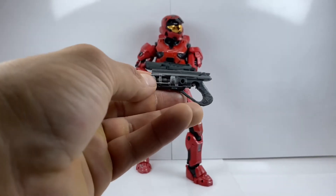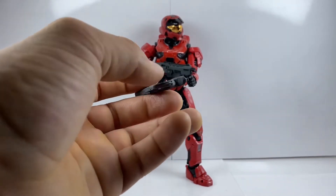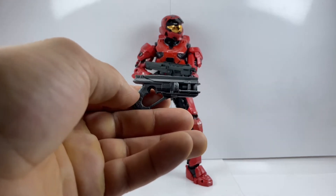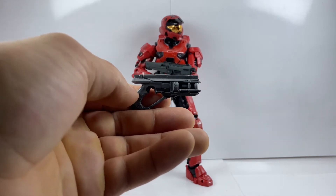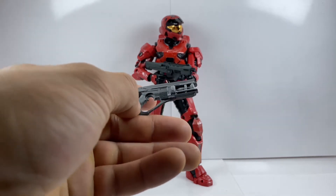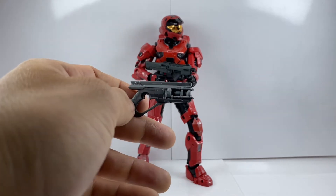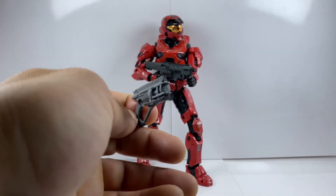First off, he comes with what I believe is a brute blaster. I haven't played Halo since Halo 3, so I'm not up to date with all the new weaponry, but this looks like one of the brute weapons from Halo 3, just a little more modified — upgraded throughout Halo 4, Reach, and all that.